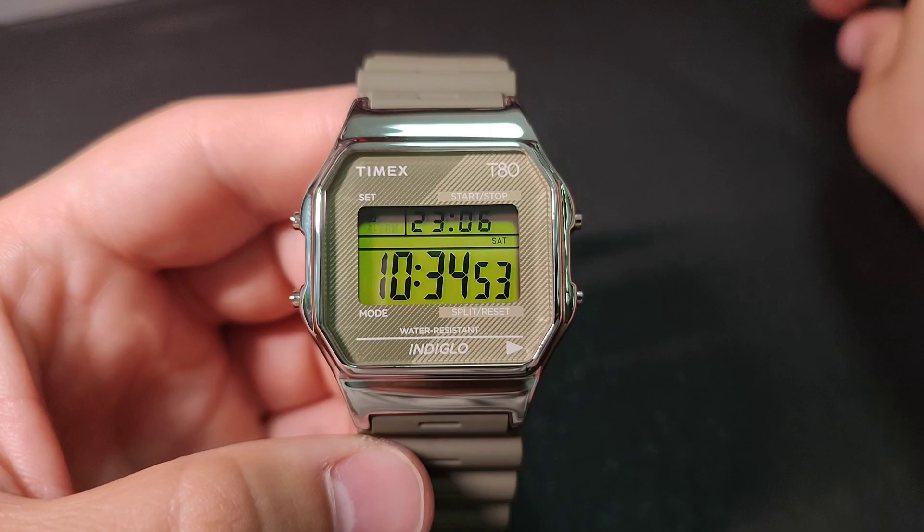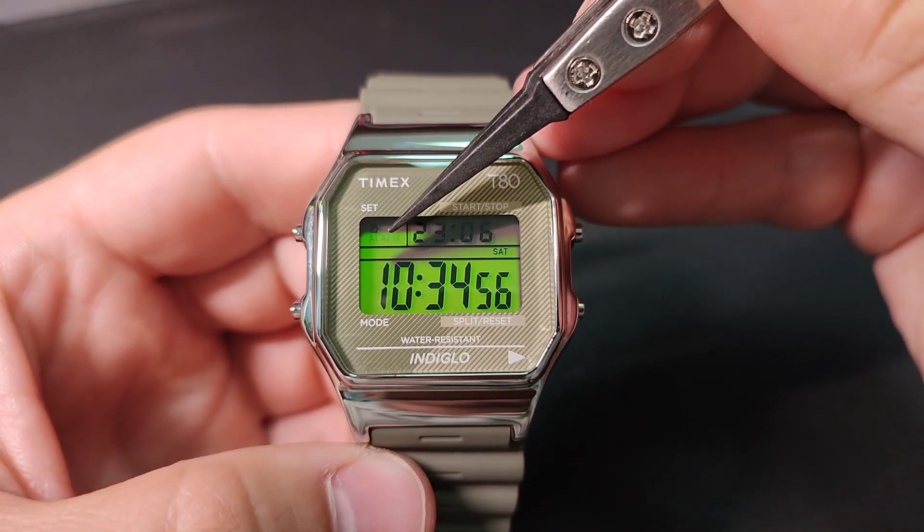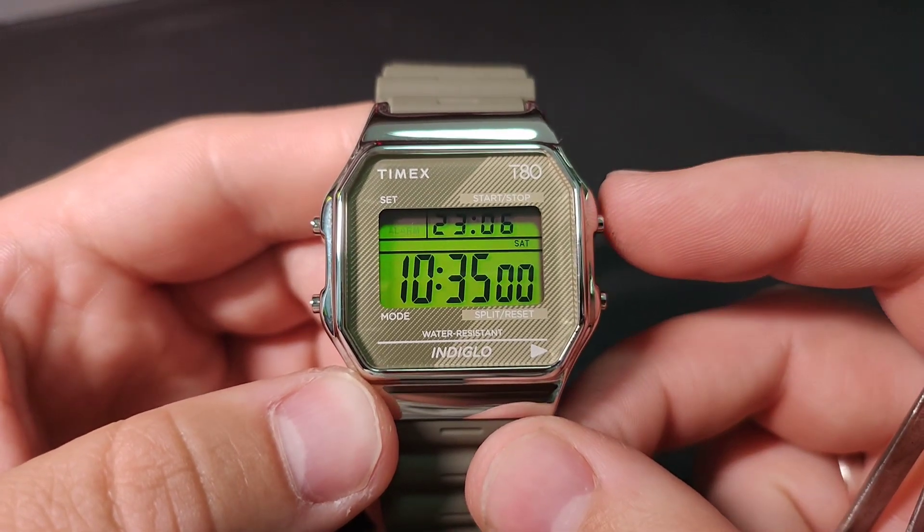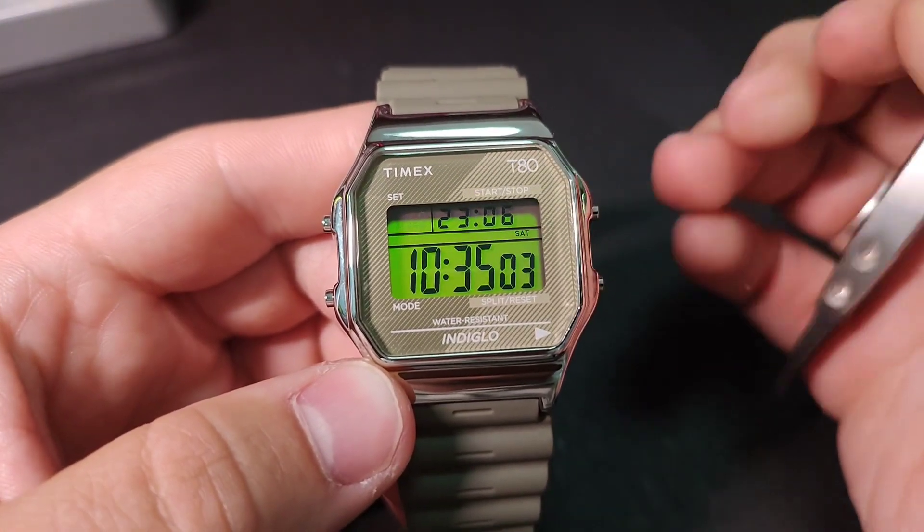You also have an alarm mode. You can turn it on or off with the upper right button. It is currently off. When you see this small clock icon, it means the alarm is on.